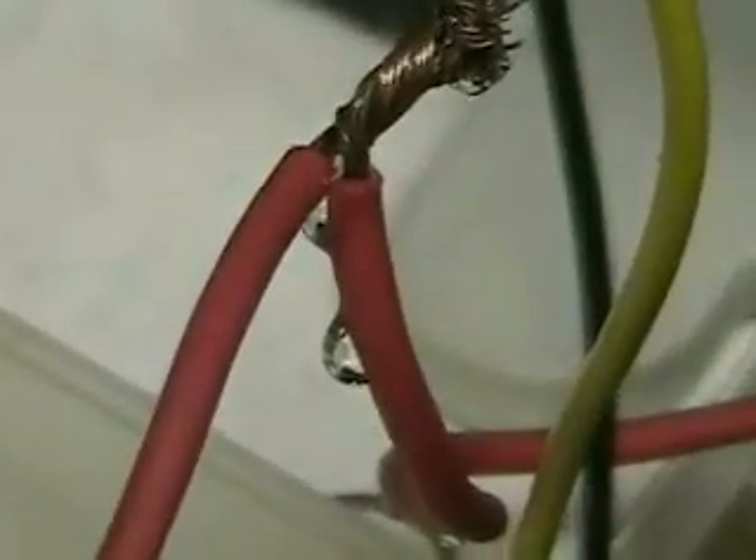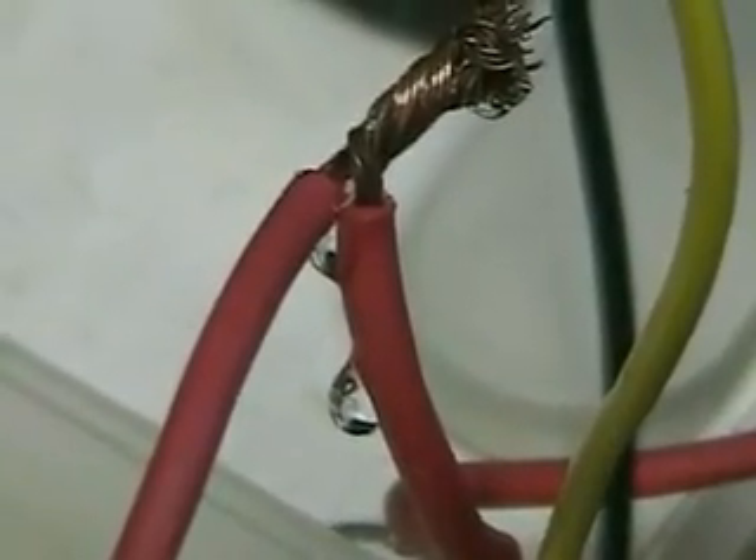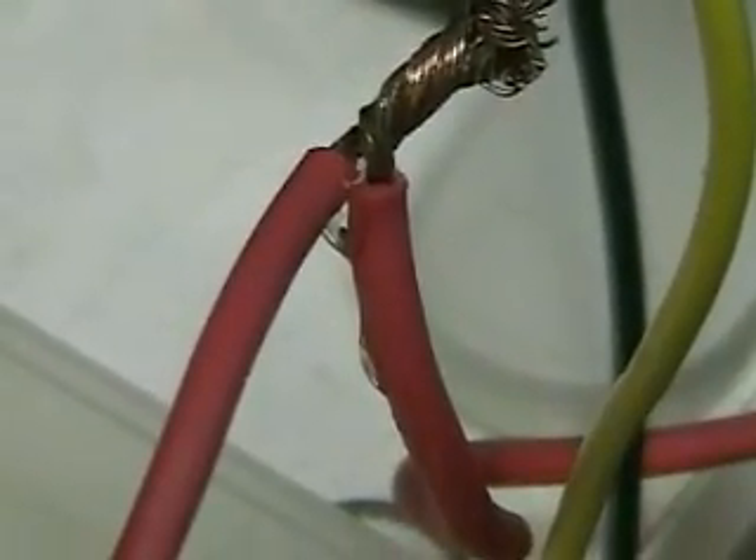There's enough pressure in there, which I'm going to show you — it's even forcing the water out between the wire and the insulation. That's where that water is coming from. That water you see there is actually coming between the insulation and the wire.